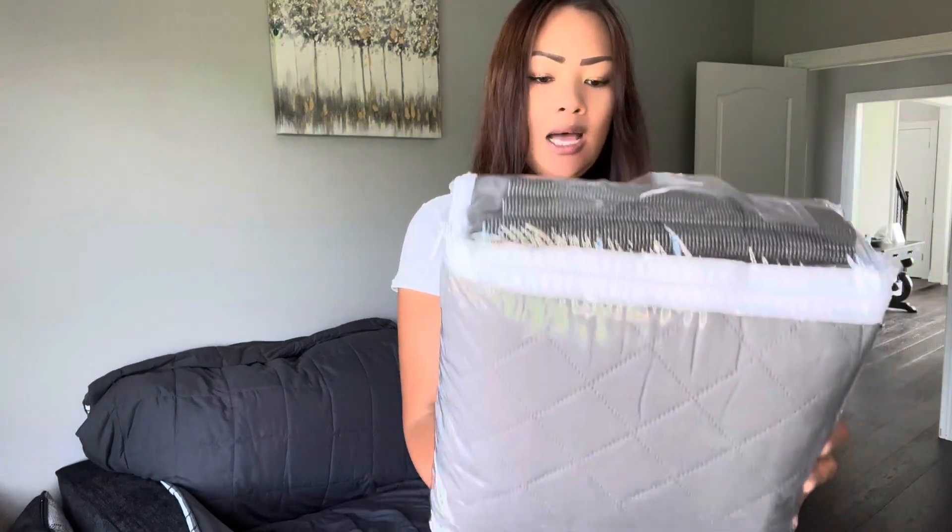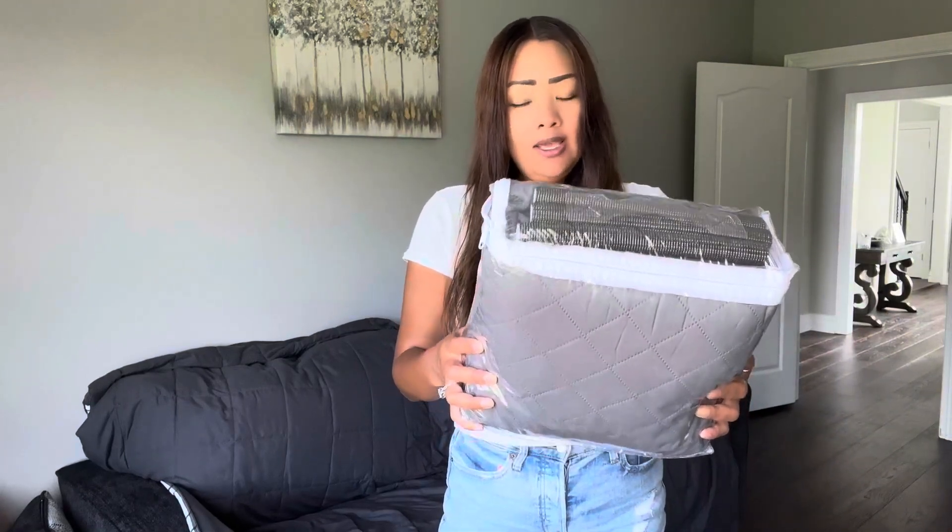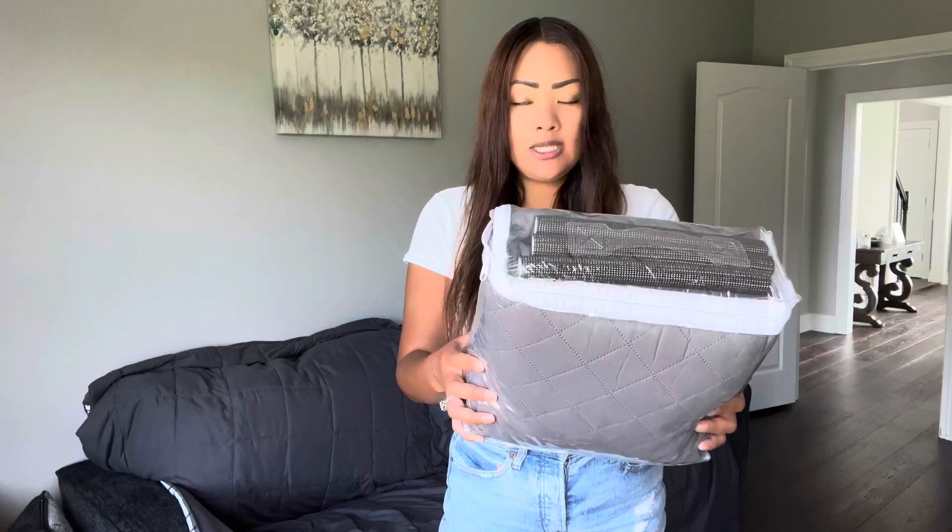So this is a reversible sofa cover. It's highly durable and it's thick microfiber. It's supposed to be water resistant and tear resistant, so we're going to put this on and see how it works.